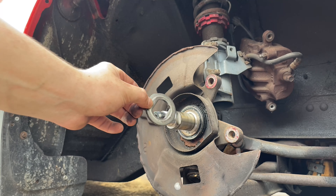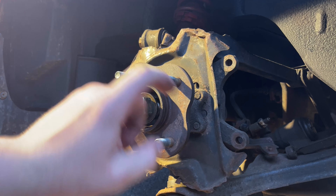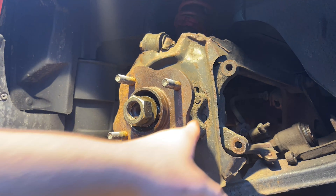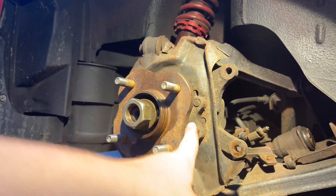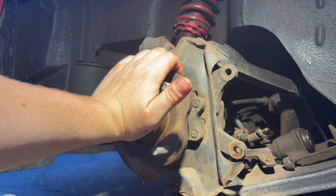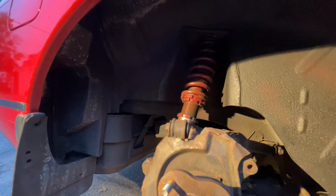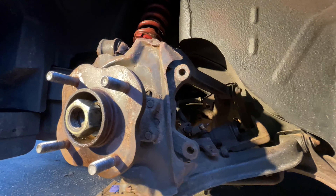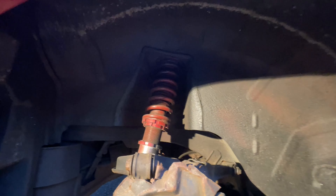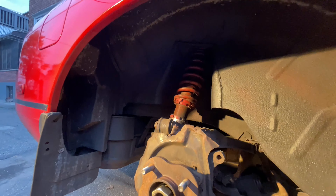Now we're moving to the rear, which requires a slightly different procedure. The rear hub is not going to be as easy as the front - there are two bolts holding it on each side. To get access, loosen the driveshaft bolt to move it back and forth, giving you clearance to get it out. There's a lot going on back here. What we're going to do is go in the trunk and loosen up the coilover from the top to give us significantly more room to get sockets in there.